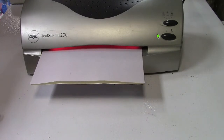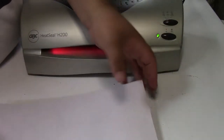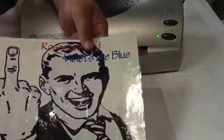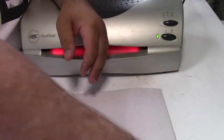Yeah, that's heating up. There we are — laminated. So there we go. Blue can.